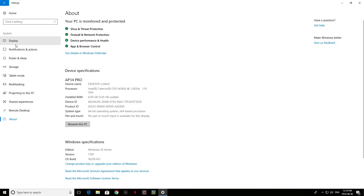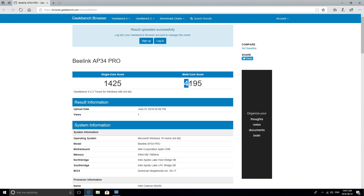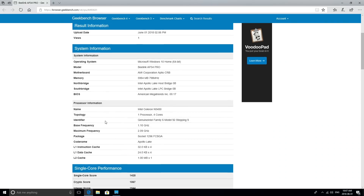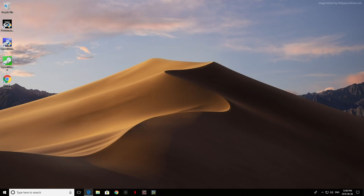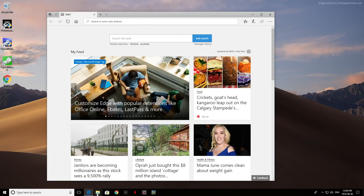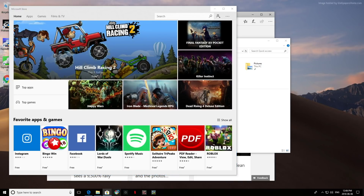I've also done a couple of benchmark tests on this to get a better idea about its performance. I ran Passmark and Geekbench 4, and the scores I got are actually a bit lower than other mini PCs I've seen using the Intel N3450 CPU. Surprisingly though, even though those scores are lower, this mini PC actually performs better and feels faster than most other mini PCs I've tried in the past — so those benchmark results aren't exactly accurate.